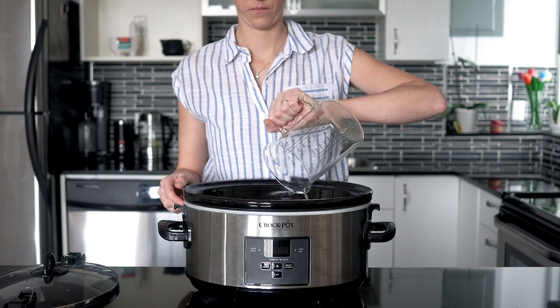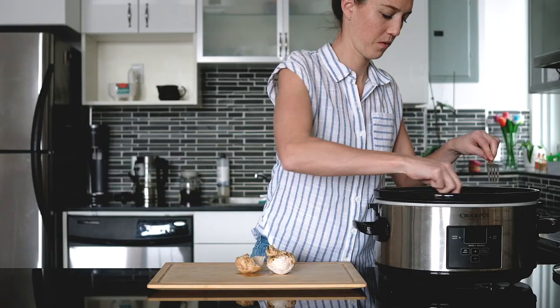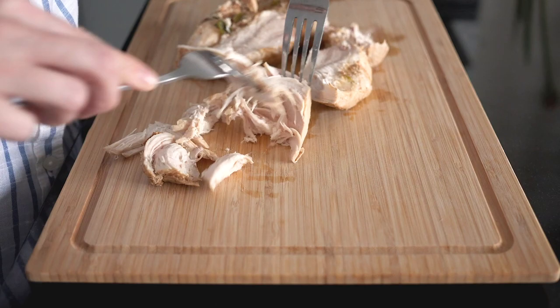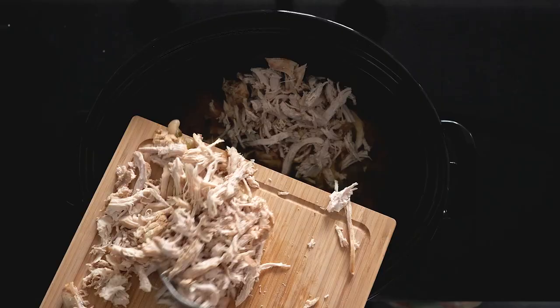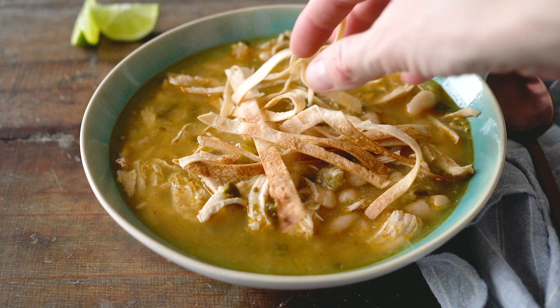Add four cups of chicken broth, put on the lid, and set the slow cooker to eight hours on low. I do not recommend cooking on high — the soup will be much creamier cooked low and slow. After eight hours, remove the chicken, shred it with two forks, then return the meat to the slow cooker, give it a quick stir, and serve.